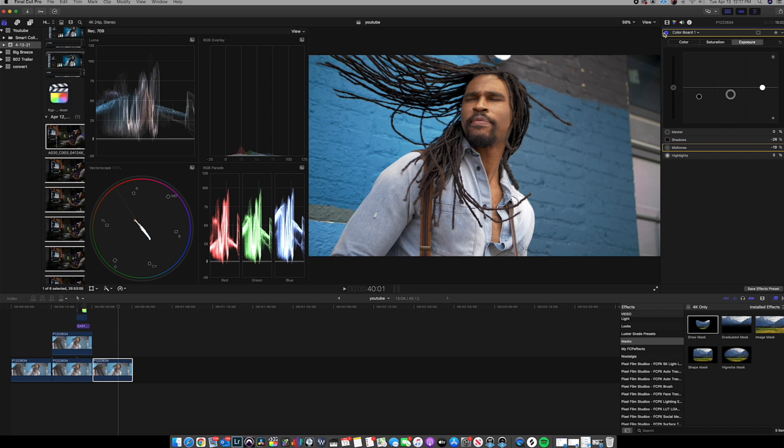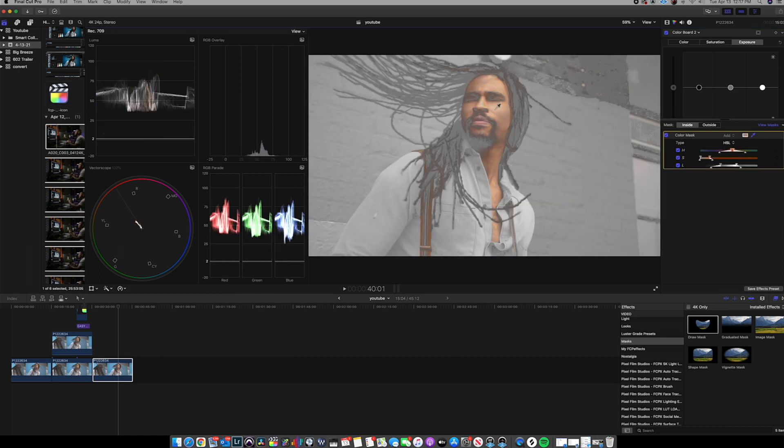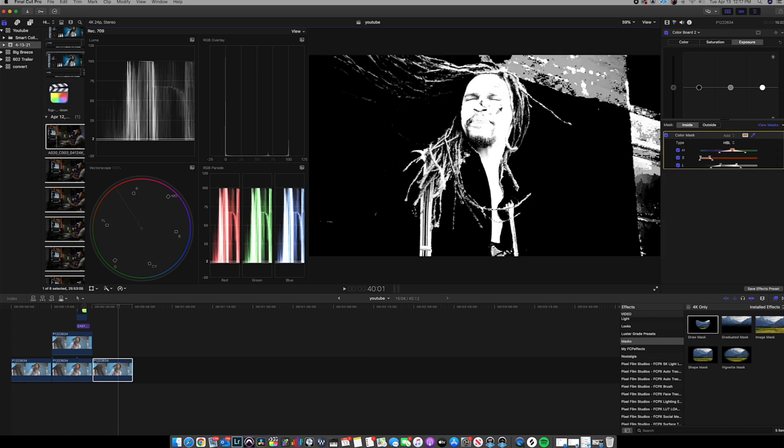Now my next step is to start adjusting the image to look how I want. The first thing I'm going to do is make the skin tones look a little more natural — they're a little too orange for the look I'm going for. I'll come down and add another color board, hit the mask tab, and add a color mask. Once I add that color mask, make sure it's set to HSL — that gives you better control than 3D. I'll click 'View Mask' so I can see what I'm grabbing, and I only want to grab the skin tones.